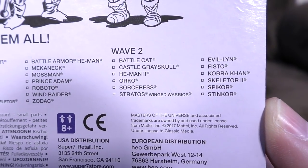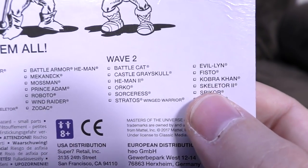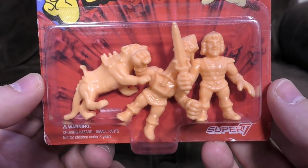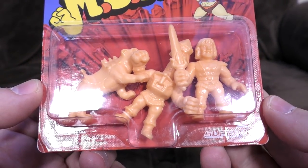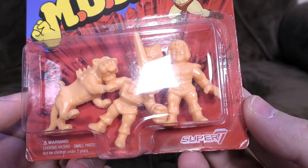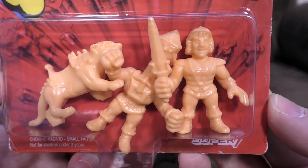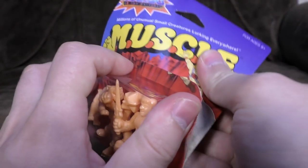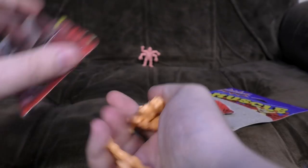Skeletor 2 — this time it's personal. Cobra Khan, Evil-Lyn and Fisto. But who have we got here? Quite obviously it's Mechaneck, it's Battle Cat, and is that He-Man? I don't think that is — I think there's some vests going on there. That is actually Prince Adam, hence the smile. Unfortunately these are far too expensive to open, so we shan't be doing that.